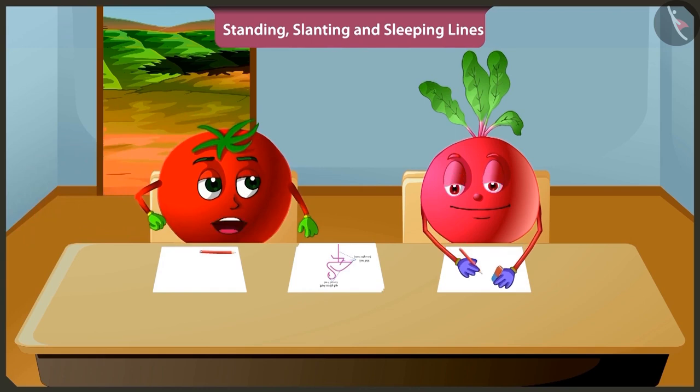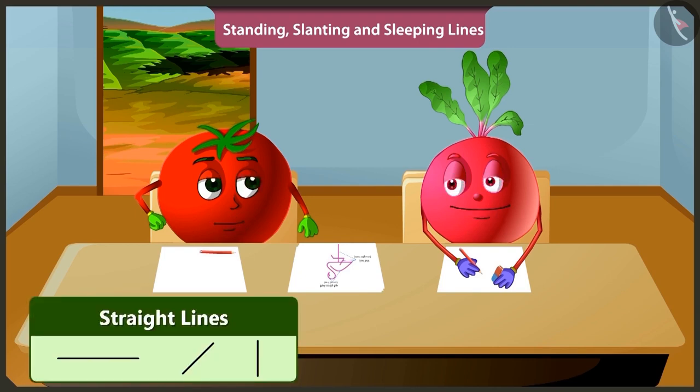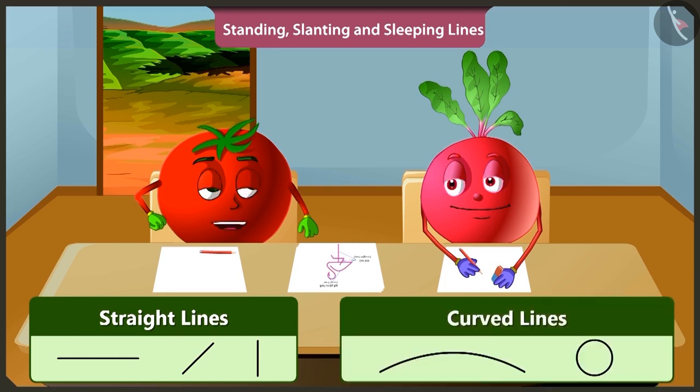Hey Bittu, why are you making lines again and again and erasing them? I am trying to draw a picture. To make a picture, you need to draw straight lines, and along with that, you also need to draw curved lines. Only then will your drawing look beautiful.